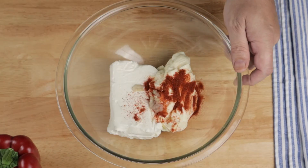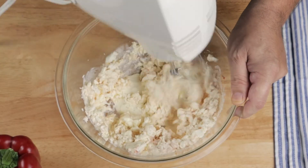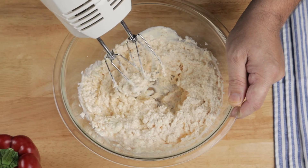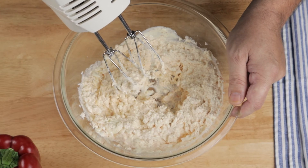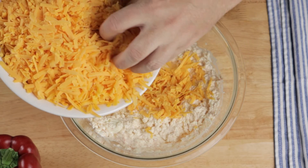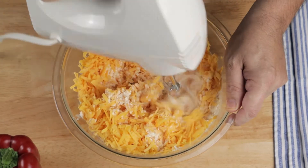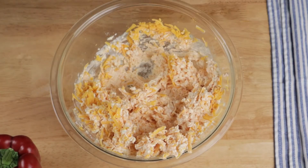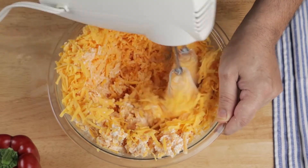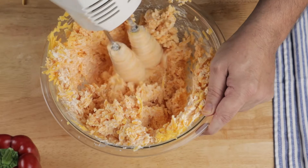Using a hand mixer, blend everything up until nice and creamy. You could also use a stand mixer with a paddle attachment, or if you're nuts, you could try to use a spoon and do it by hand. You're going to add in 24 ounces, or a pound and a half, of grated cheddar cheese. I use the sharpest stuff I can find, but think of your family's preference and go milder if you like. Now there's no reason for you to watch me grate 24 ounces of cheese — if you can't get that sorted on your own, I'm going to hold you back a year.